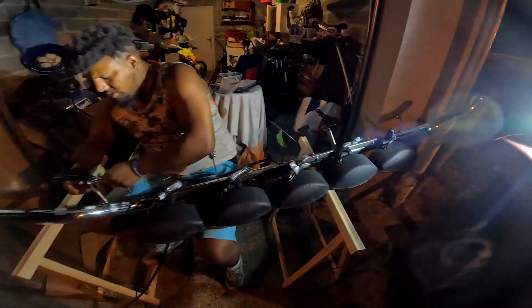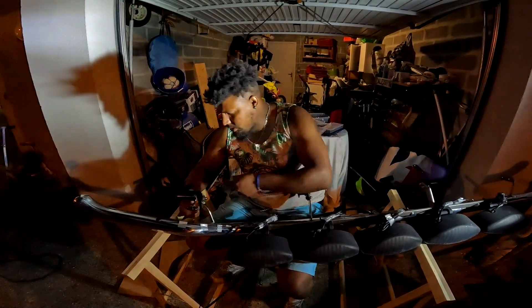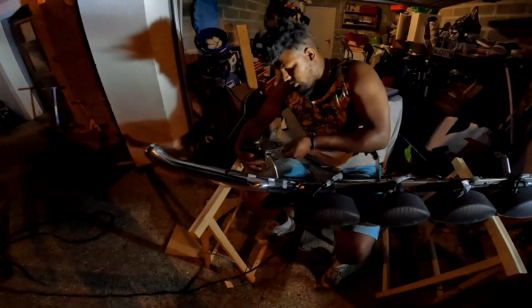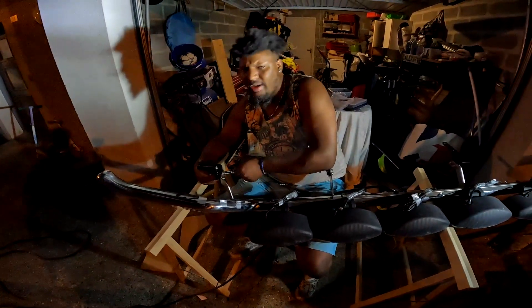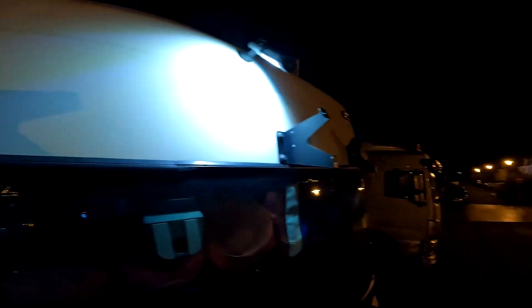Il faut dévisser les supports de visière pour récupérer les vis et remettre ça dessus, puis la rampe sera fixée. On rentre le câblage à l'intérieur et ça sera fini pour ce soir. Il faut tomber les écrous pour les réutiliser, remettre les supports de visière et mettre les supports pour la rampe.